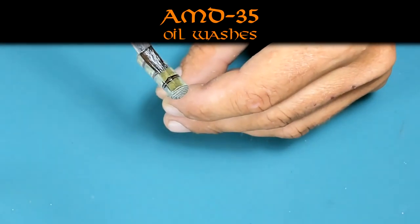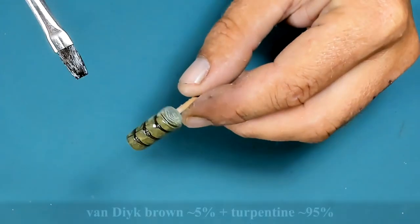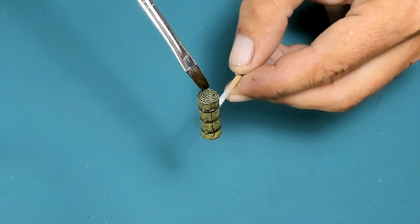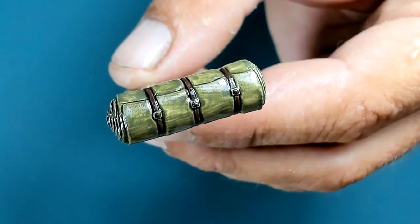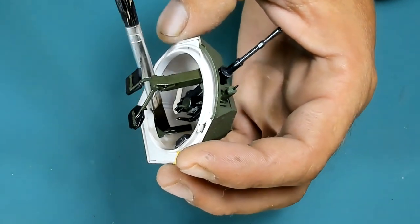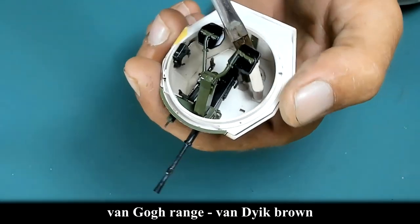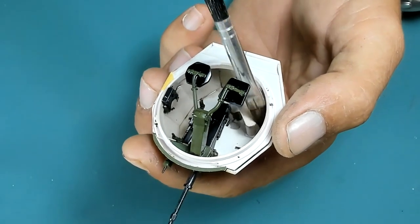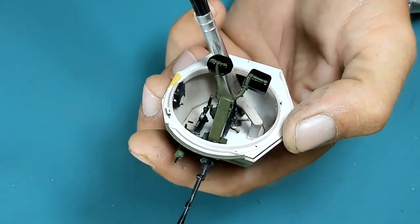In parallel with the main build, I start preparing the stowage. Here I'm applying an oil wash over the tarpaulin — that's the final look of it. The same brown wash uses highly diluted artist oil paint, Van Dyke brown diluted with turpentine, repeating the same process to bring the detail to life.